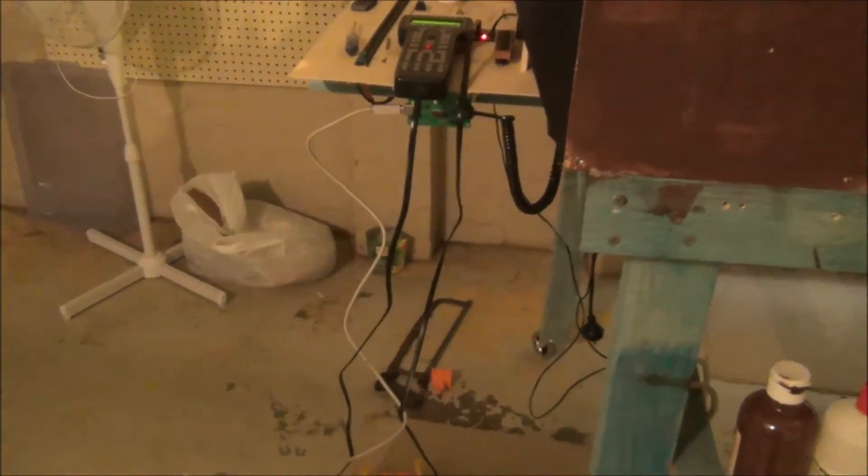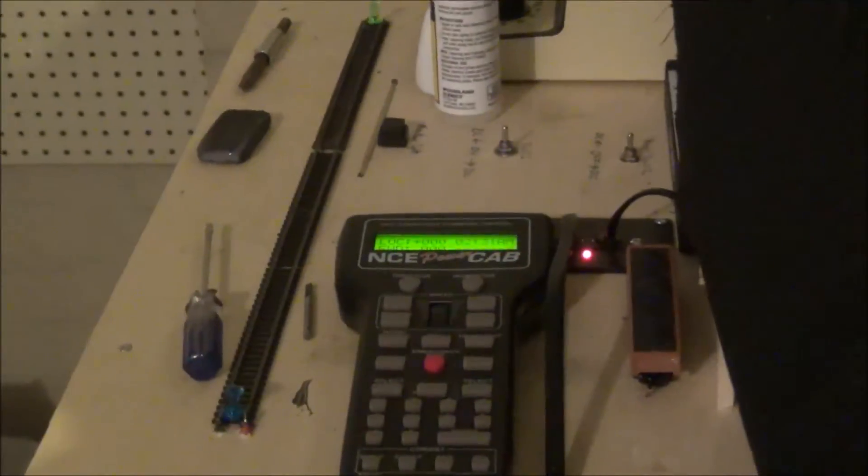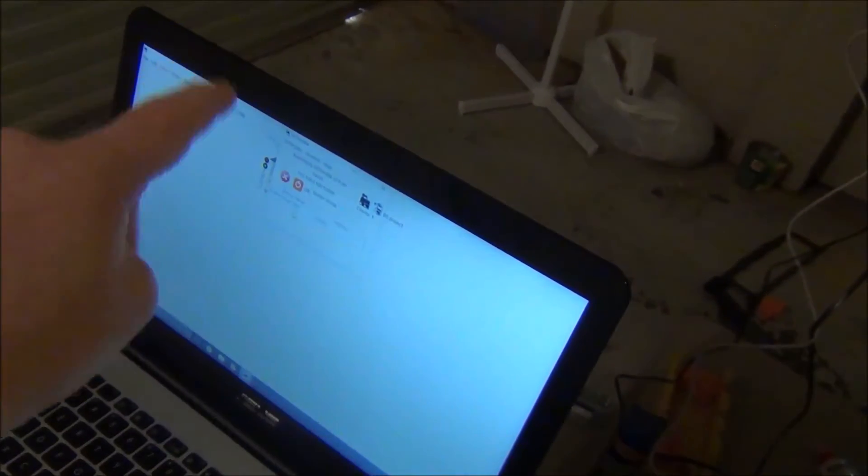I'm using NCE, so this will be for NCE users. That is the USB interface you see right there. You will also need a printer USB cable to plug in, and also the coiled cord that will plug into the PCP board. You will also need your throttle if you're using a power cab. You will also need the JMRI program and you will need to go through Panel Pro, not Dakota Pro.